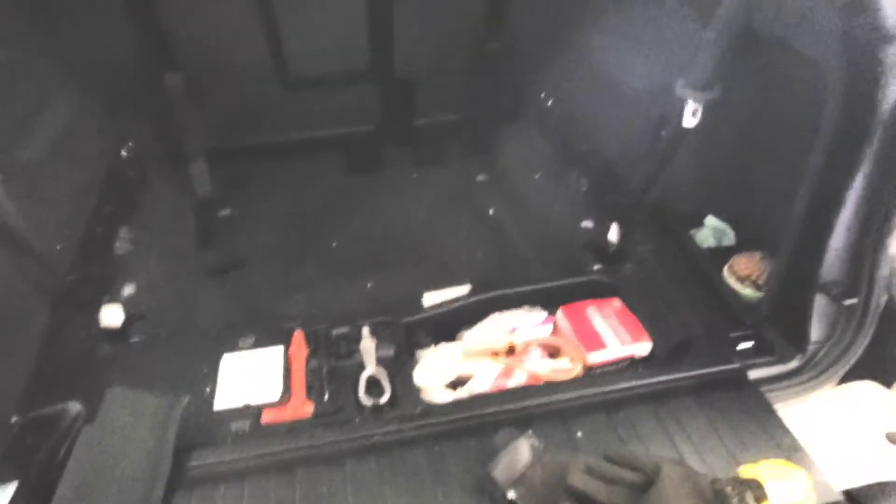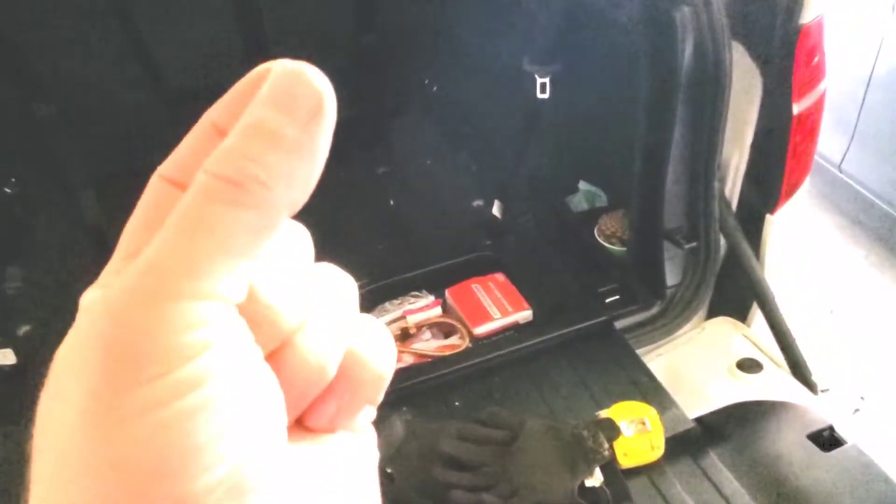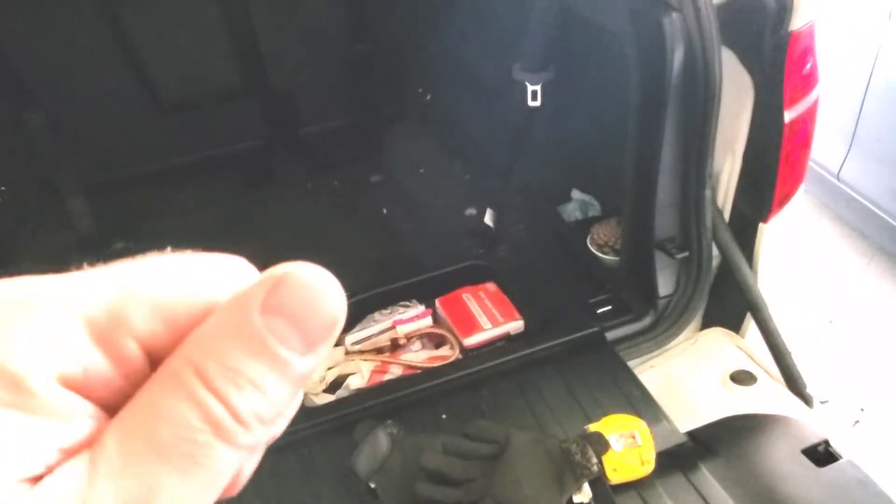That will give you access to the plastic panel that's blocking the bolt holding the seat belt in — it's also a T50. Get underneath and there are two clips; use a pry tool or a small screwdriver and pop it up, pushing the cover upward. That lets the whole thing slide up and off, which gives you side access to take the seat belts off.